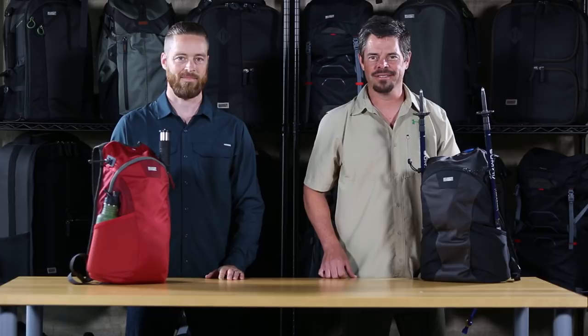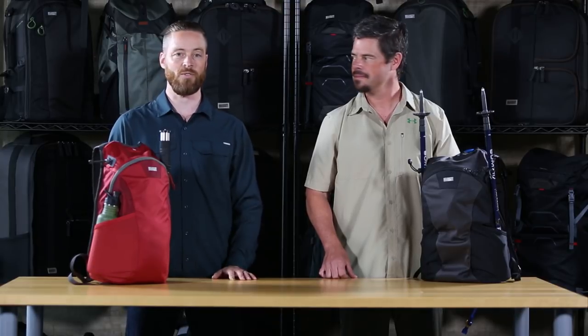Hi, I'm Ted from MindShift Gear. And I'm Joe. We're here to show you the Side Path — the small, lightweight pack that's great for travel or day trips.